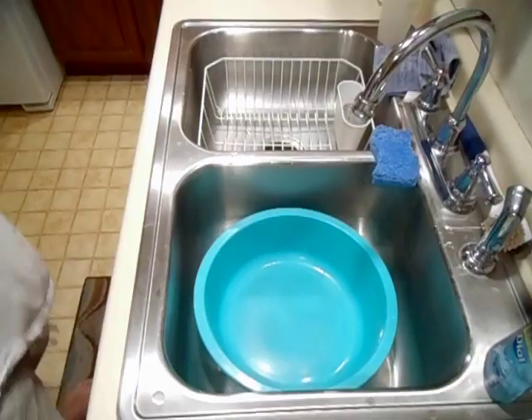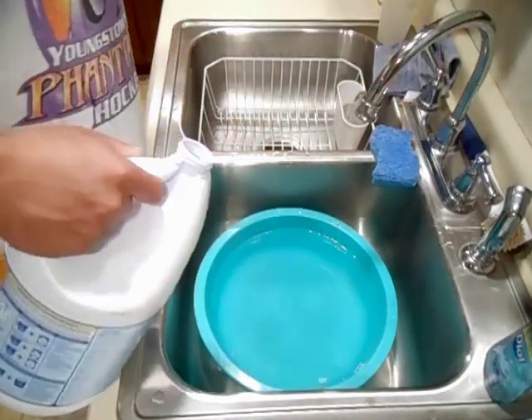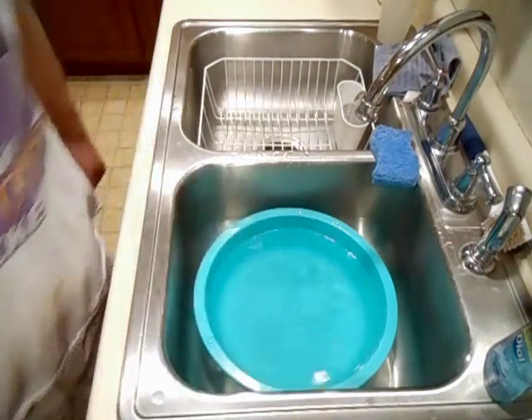So I'm going to fill this little wash tub with 10 parts water to 1 part bleach. I'm going to add 1 part bleach to it. Alright, that's about 1 part bleach.